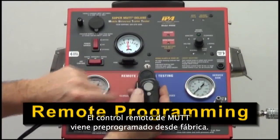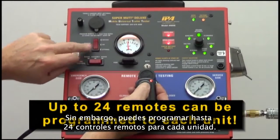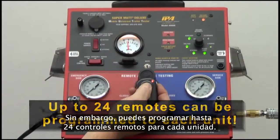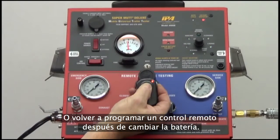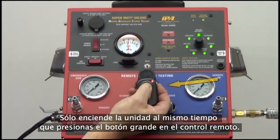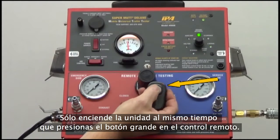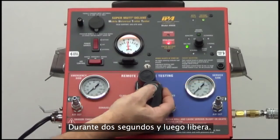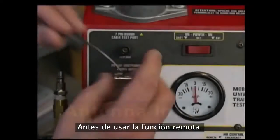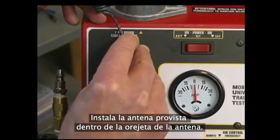The MUT's remote control comes pre-programmed from the factory. However, up to 24 remotes can be programmed to each unit. To program a new remote or reprogram a remote after changing the battery, simply turn the unit on while simultaneously holding down the large button on the remote for two seconds and then release. Before using the remote function, install the supplied antenna into the antenna lug.